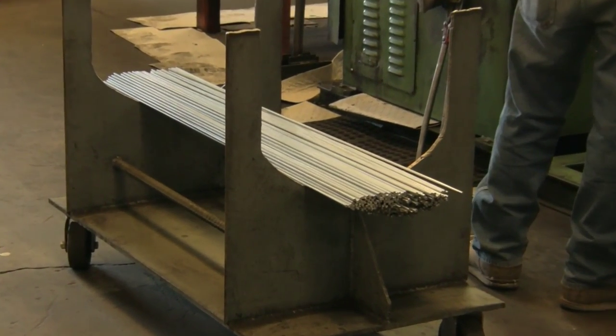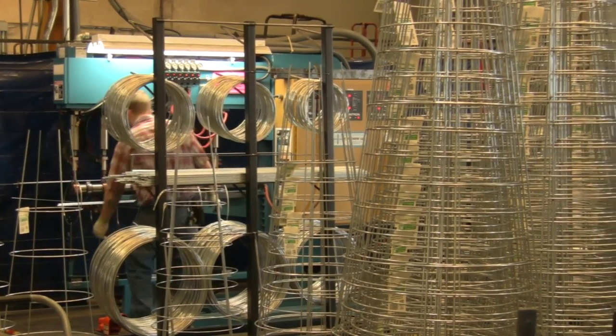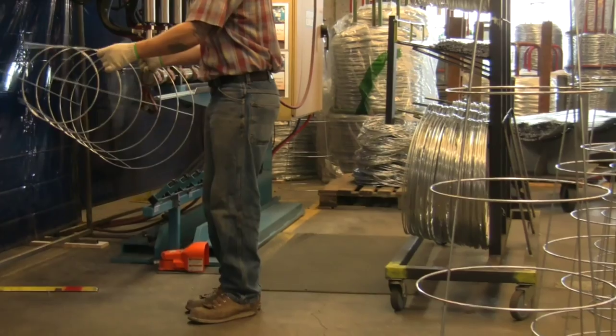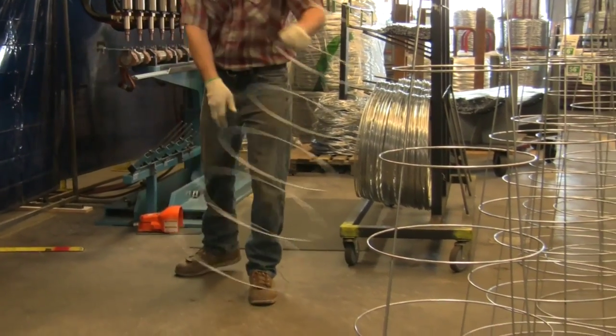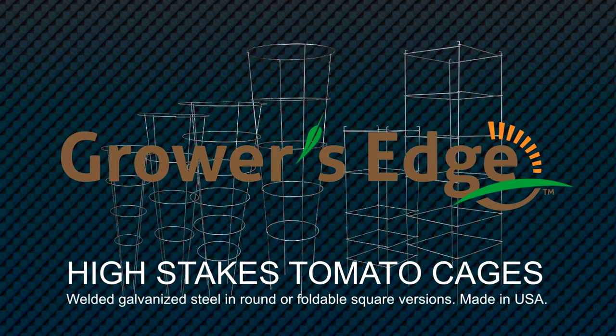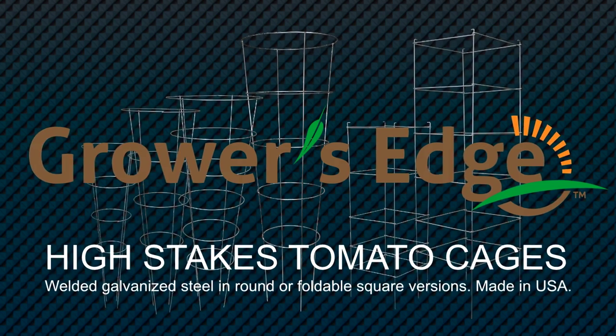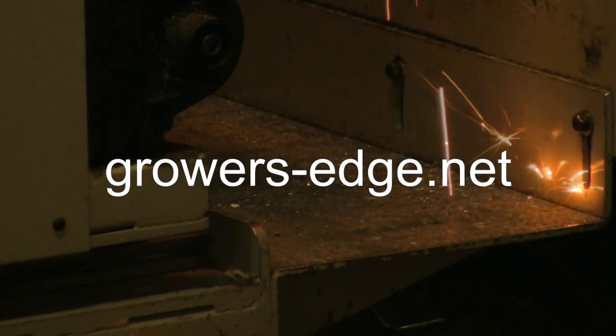Even in the simplest of products, like our US-made Grower's Edge High Stakes Tomato Cages, we go the extra mile because we're committed to building the best so you get the best. Maximum longevity, plant support, and outstanding results. Grower's Edge Tomato Cages are the best in the business.